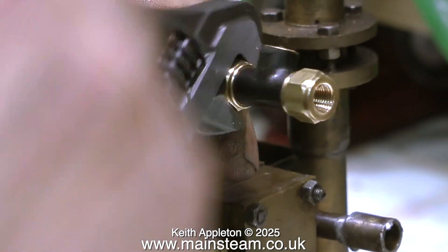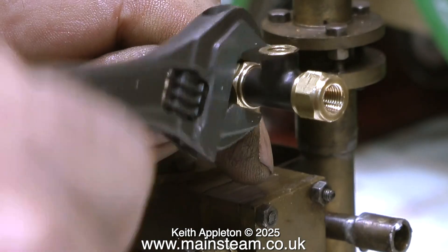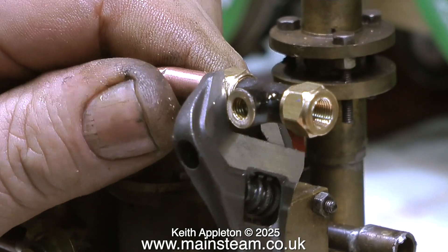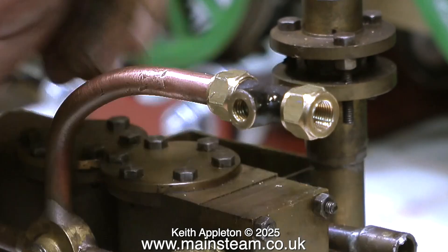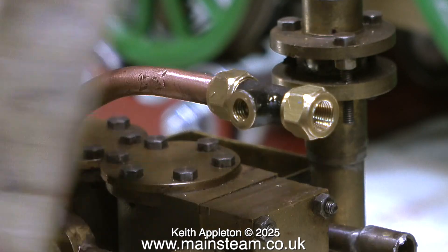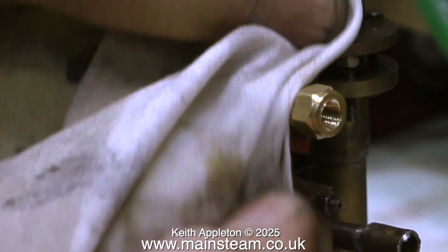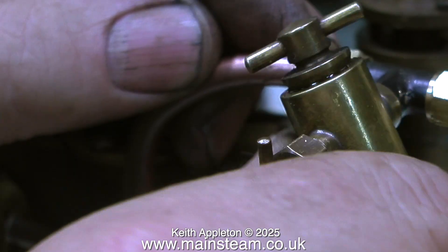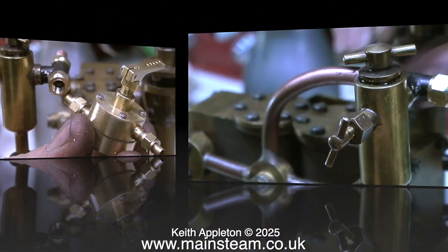I've just had a deja vu — but I am fully in control. Before any further confusion I'm using a cloth to wipe off every trace of the Loctite 542. As you can clearly see, the Loctite 542 has removed the paint. And just as before, with some more Loctite 542, I fit the displacement lubricator.